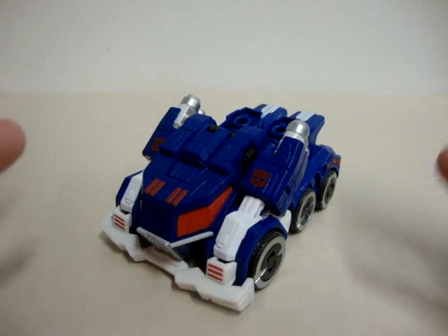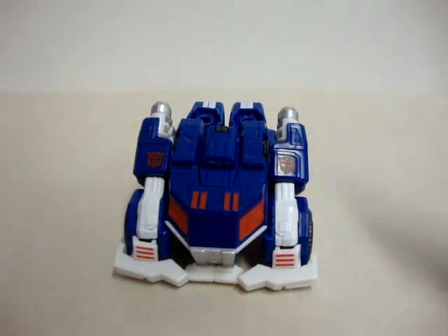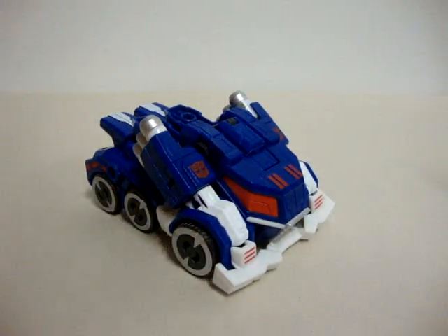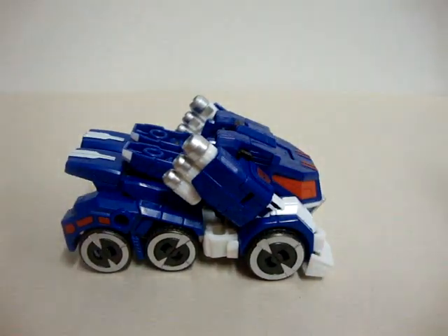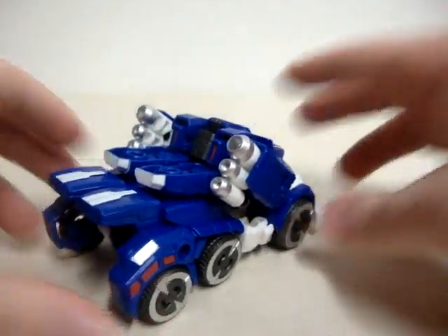This one just screams out 'get me.' They did a very awesome job of making sure they got all the details and everything in there. They got all the red, they got all the white, they have all the silver — they have everything.